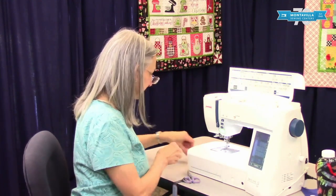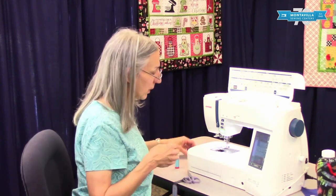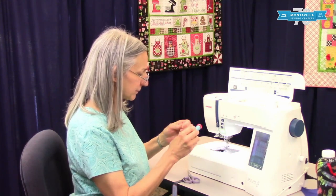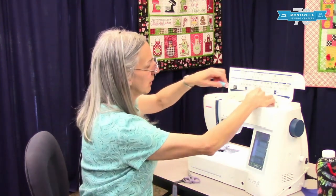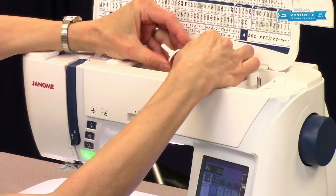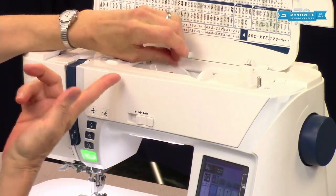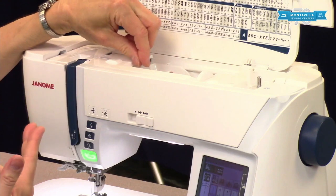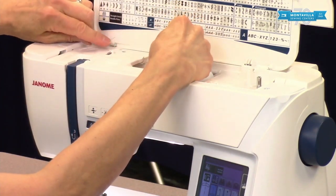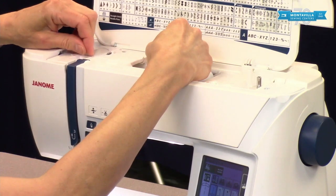We take that out and remove the bobbin. Now to wind a bobbin, put your thread on the spool pin like this. Put your spool cap on — I like to leave a little bit of room, maybe half a millimeter, just enough so the spool can spin. These cross-wound spools tend to want to spin a little bit. Then to wind your bobbin, start by putting the thread behind these little ears like that, and then on the right side of that piece of metal, and give it a little pull.